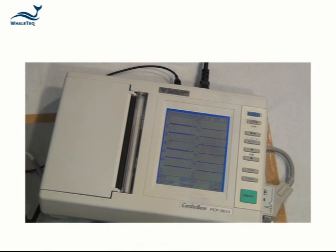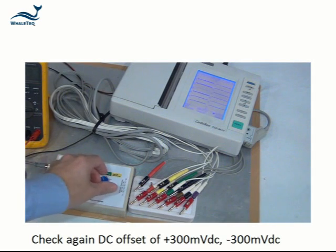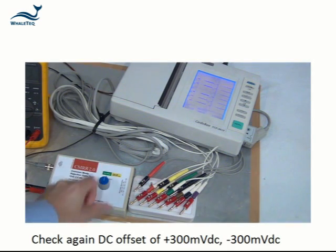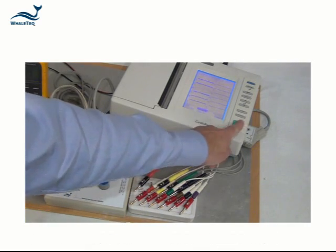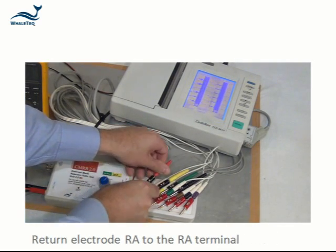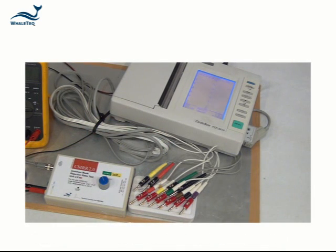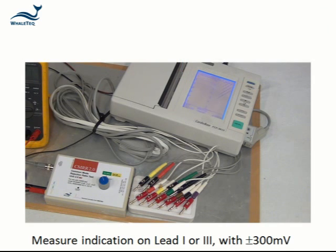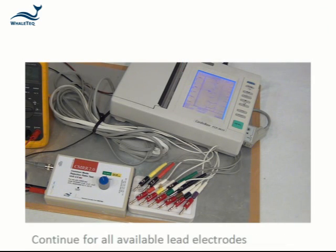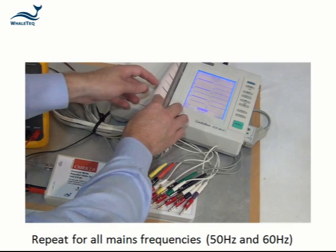Turn on the function generator and measure the indication on lead 1 or lead 2. Check again with the DC offset set to plus 300 millivolts and minus 300 millivolts. Return electrode RA to the terminal as labelled and connect electrode LA to the imbalance terminal. Measure the indication on lead 1 or lead 3 and again with plus or minus 300 millivolts. Continue this process until all available lead electrodes are tested, and repeat to make sure that all mains frequencies are also tested.